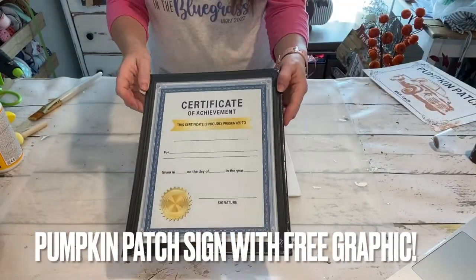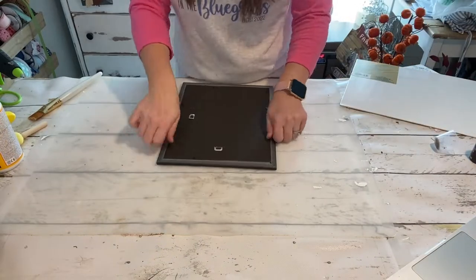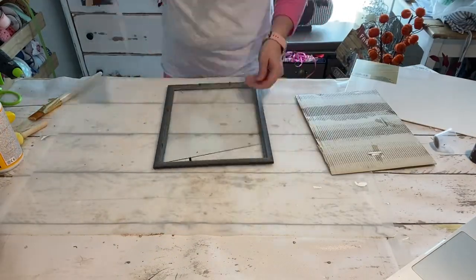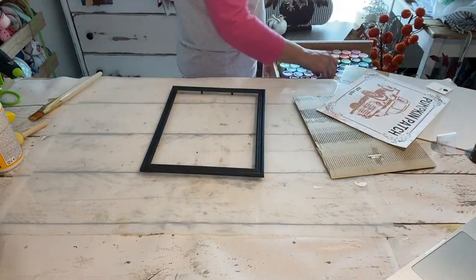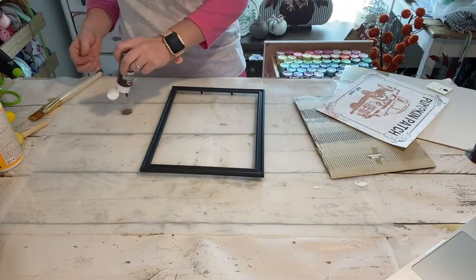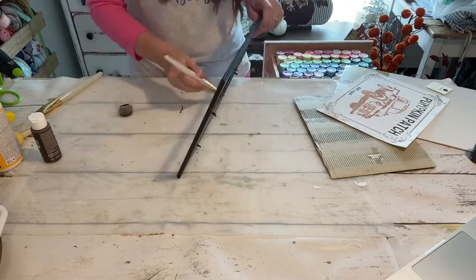Hey, hey everybody, it's Kayla with The Celebration Company and I have a craft for you that includes a freebie. I'm starting with a certificate frame from Dollar Tree. I chose this one because it is for a true 8.5x11 instead of just an 8x10.